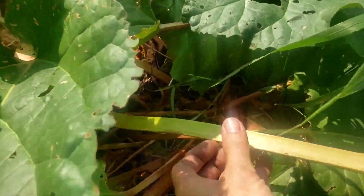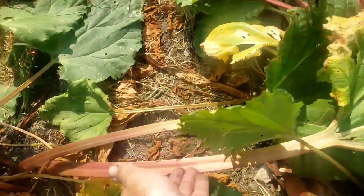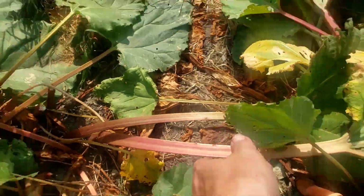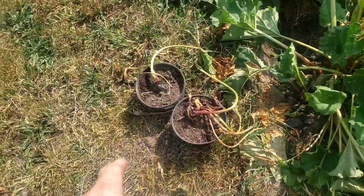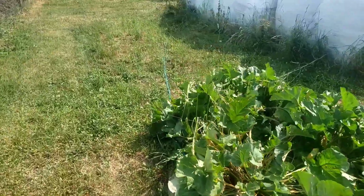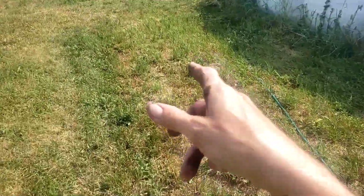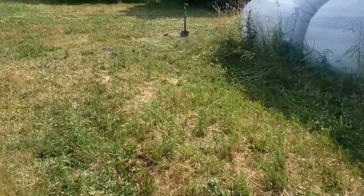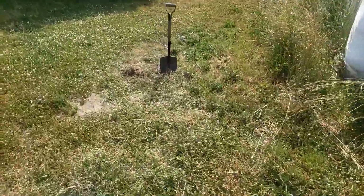My other rhubarb is pretty thick-stemmed, and some of it is just downright massive. I've been watering in here a little bit, taking all my old pots from buying strawberry plants over the years, and starting to divide off some of this asparagus. I'm going to grab the hose and give some of this a little bit of water while I'm taking care of the cattle today.